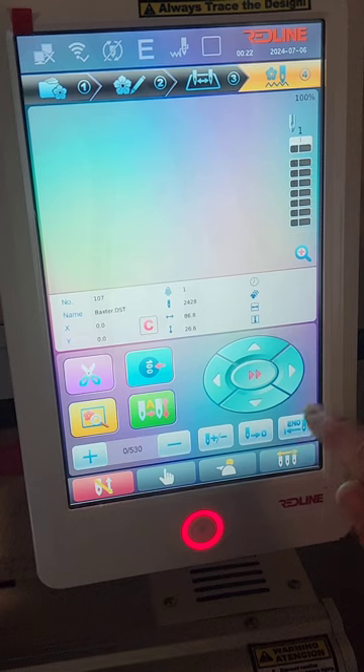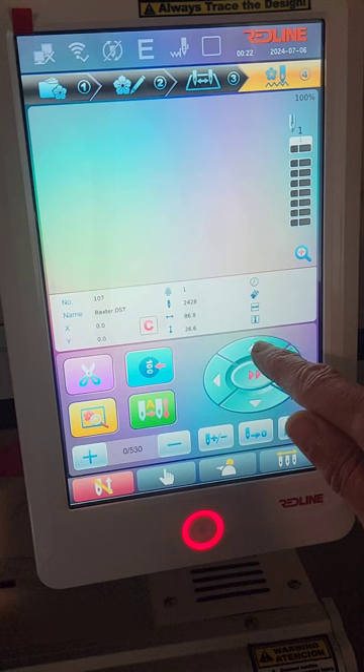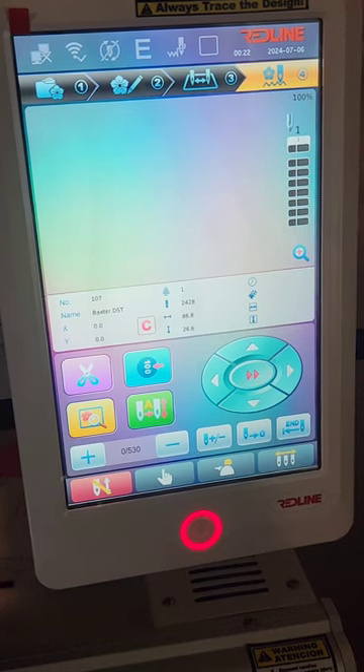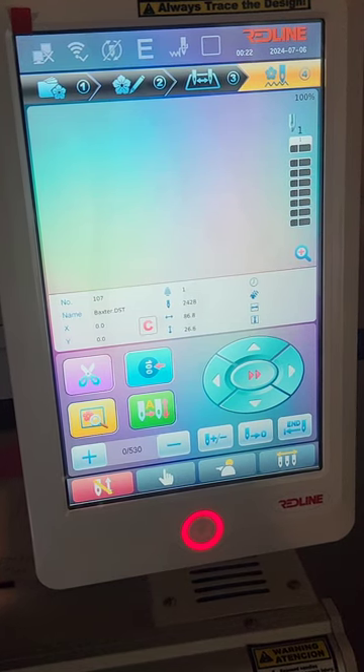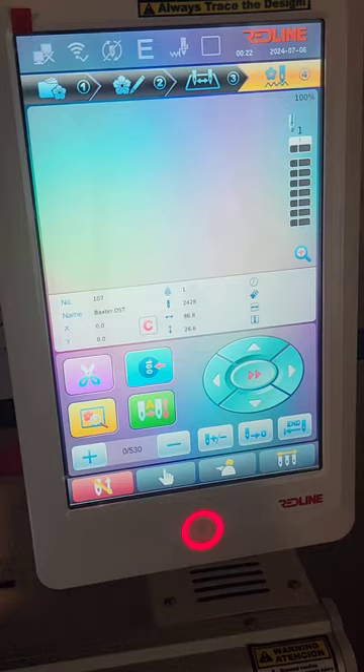Now I'll work on lining it up by pressing these buttons here. This one moves the hoop towards me, this one moves it away, hoop to the right, hoop to the left. I'm going to show you the shirt itself and press those buttons on screen, but I want you to see the needle moving to the spot that I want it to be at.